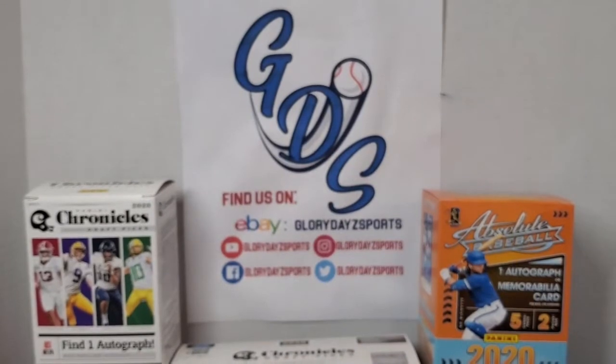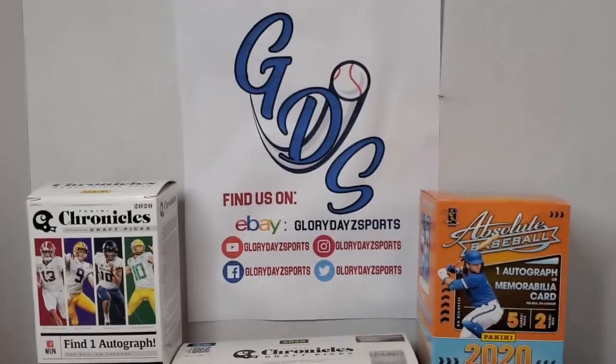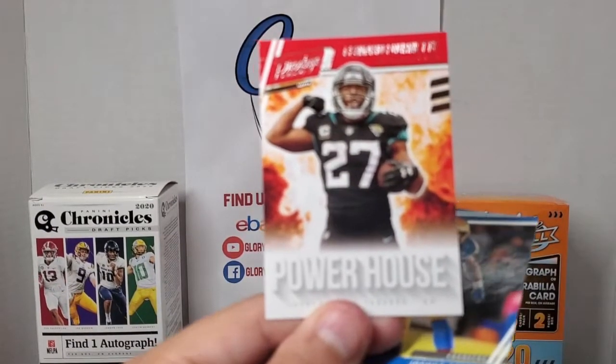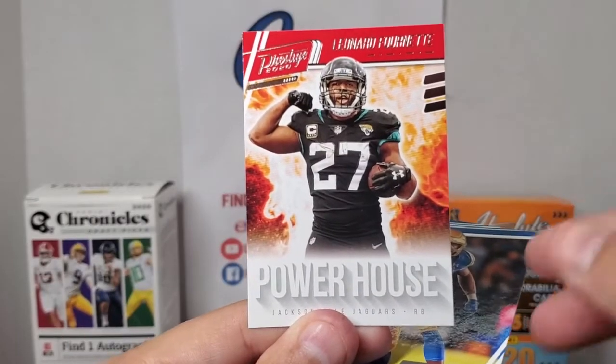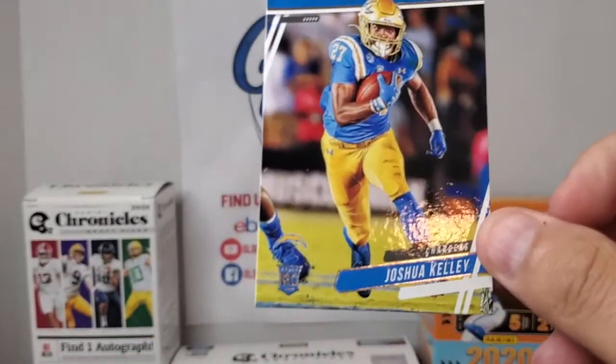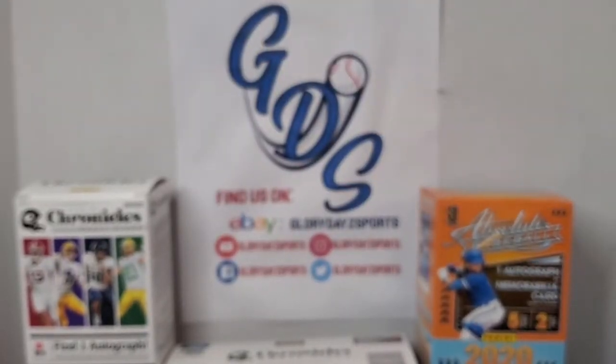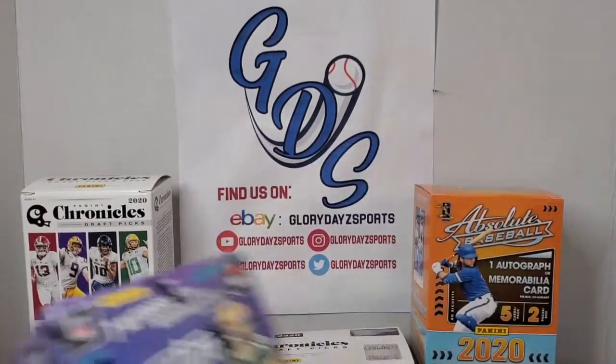First I want to show you what I pulled out of the gravity packs. I bought two packs and only pulled one insert — the Leonard Fournette Powerhouse — and one rookie, Joshua Kelly from UCLA. So out of two packs, didn't get much there. Let's see what we can pull out of this blaster box.